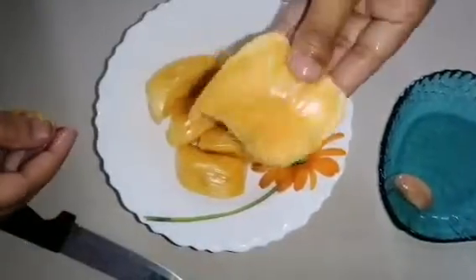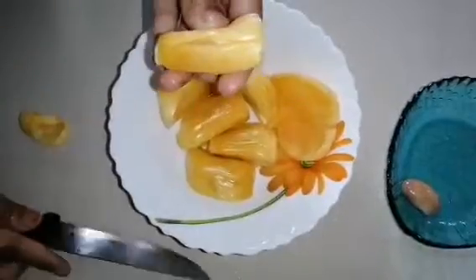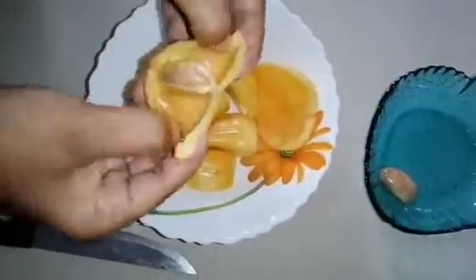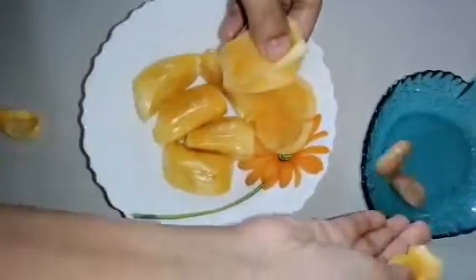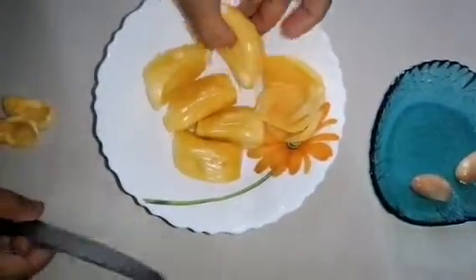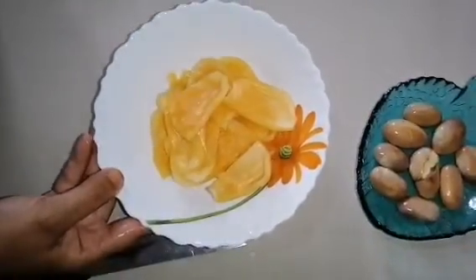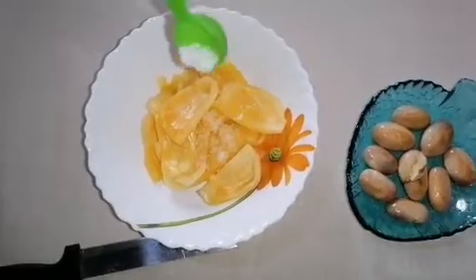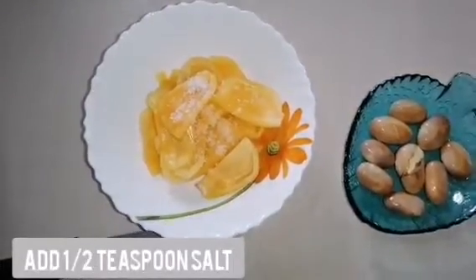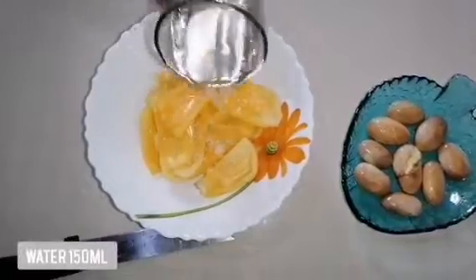Don't forget to save the seeds. Add half a teaspoon of salt and 150 ml of water, and soak for 20 minutes.